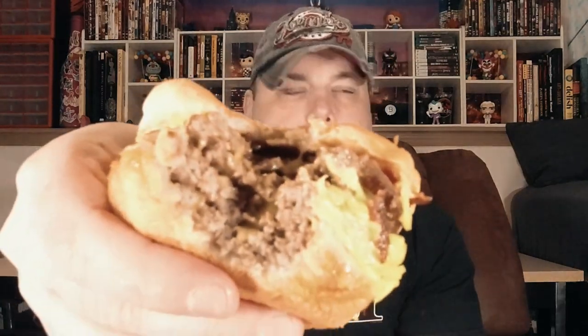Bite number one. As you would expect — meaty, cheesy, hamburgery goodness. Now if you love those flame grilled patties from Burger King, you should absolutely love this because the hamburger flavors here are pretty incredible. Tons of cheese. There's also bacon on this and it just tastes absolutely phenomenal. For five bucks, I don't think you can get any better than this in terms of meatiness and cheesiness.